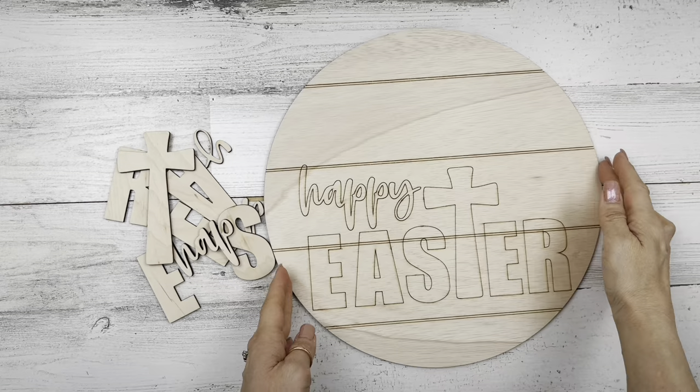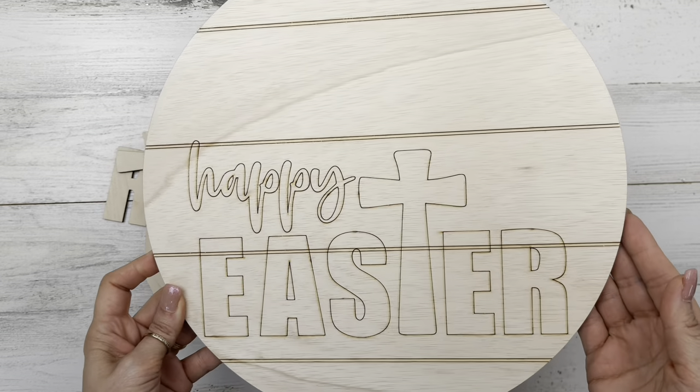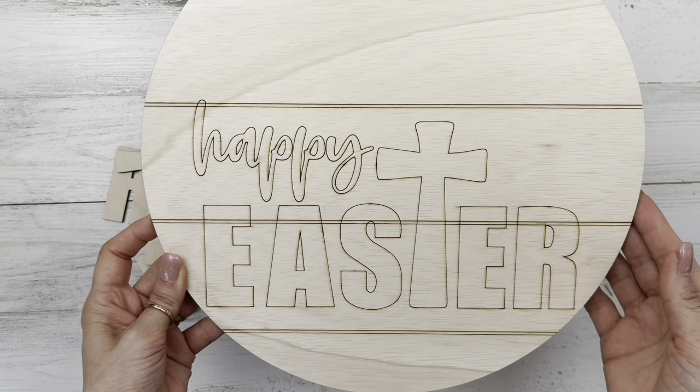Today we'll be working with Christ is Risen Easter home decor, so let's get started with project number one. For this project, I am using a kit — yes, another wood kit — a spectacular wood kit from CraftingWithKimber.com.